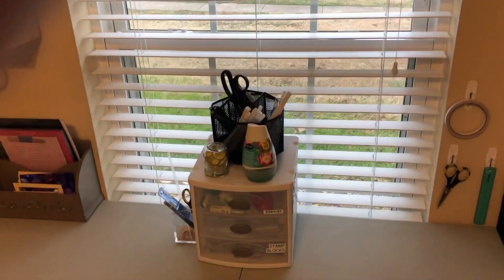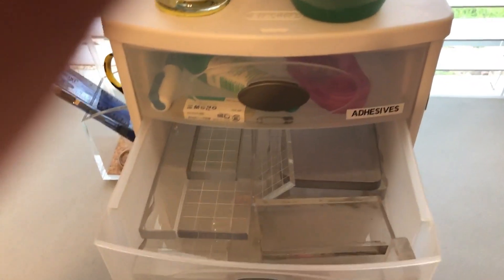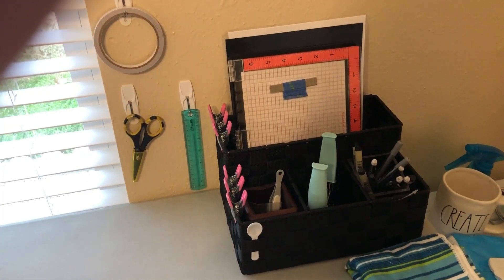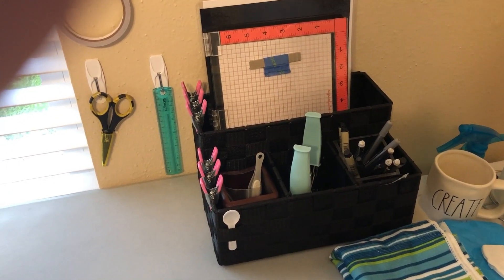My general work area — nice size table, and I have a good view of the front of my street. Some little drawers for adhesives. My rectangular blocks are here and my square blocks right there. In the storage section I have my Misti and my pens and pencils, tweezers and things that I would use regularly. Paper towel and some wipes. And here are my side drawers.